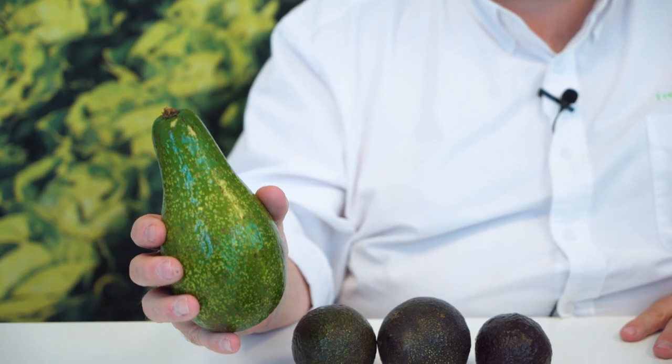Florida or Caribbean avocados are a little different. They never turn black when they're ripe — they stay green. They actually have a lower fat content, so they're not as rich and don't have that nice buttery flavor of a regular avocado.